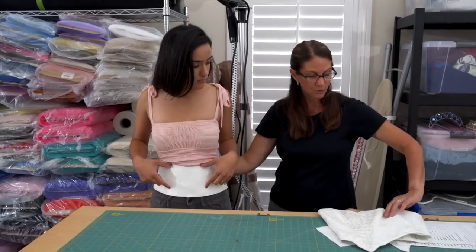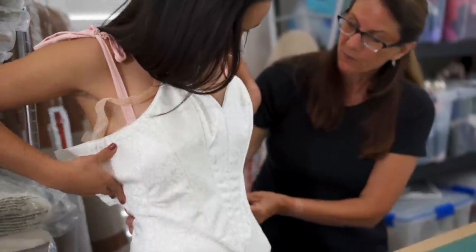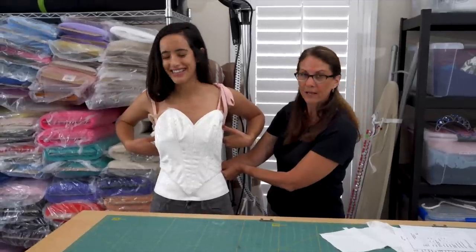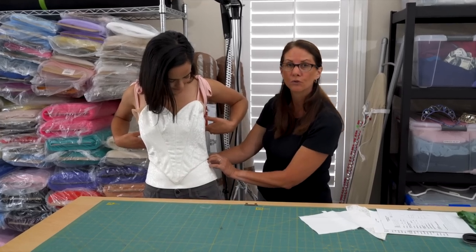You would use this style bodice — it's so pretty. This is basically a two-piece. So you have the long line that goes all the way down to the hip line, and then you have your shorter two-piece.